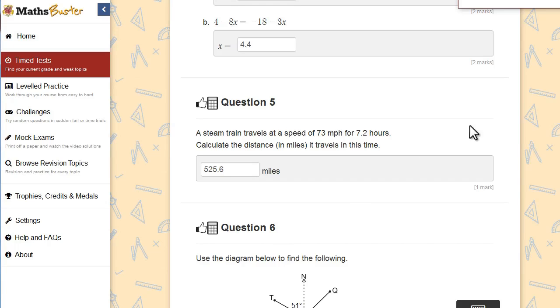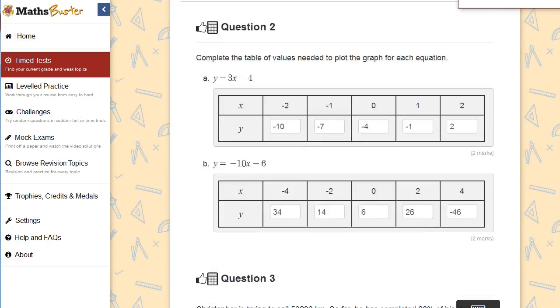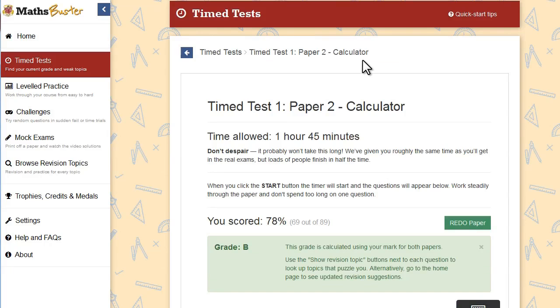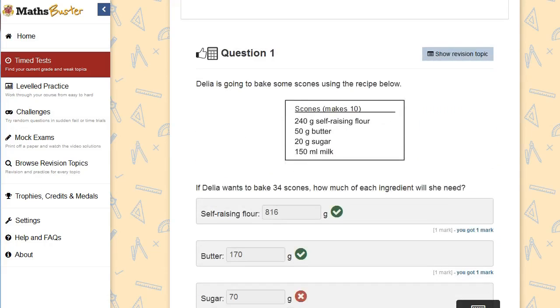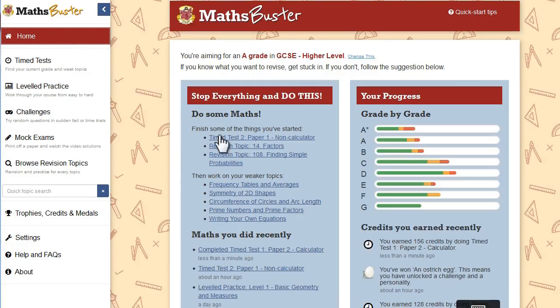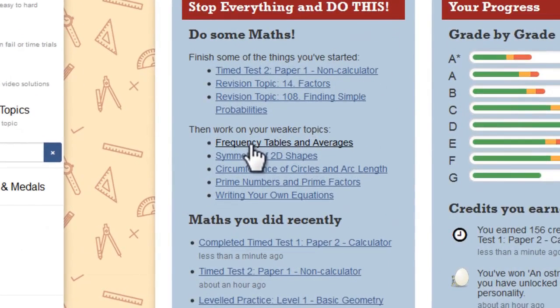So I've just about finished this test, so I'm going to mark it. There we go — I got a grade B overall, over the two papers. So now I can go back over my answers and see what I should have put. And there are links to revision notes for each answer. When I did that test, MathsBuster worked out what my weakest topics were. So if I go back to the homepage, my weakest topics are listed here. So I can follow these links to work on each topic until I'm certain I've got my head around it completely.